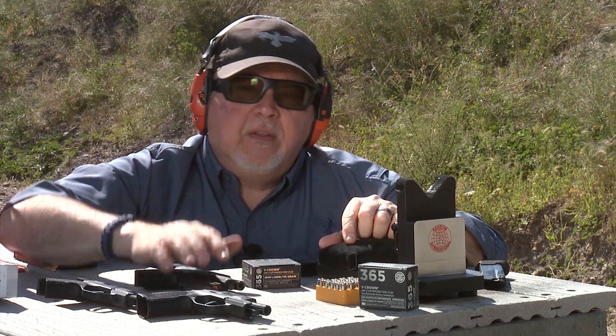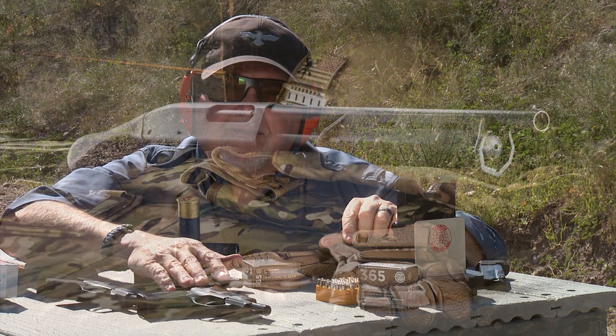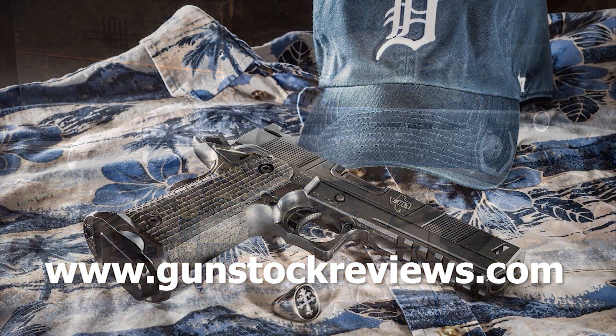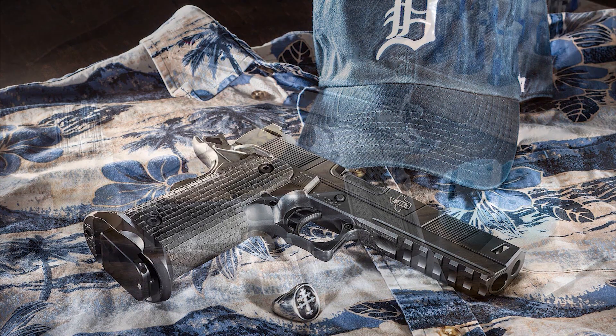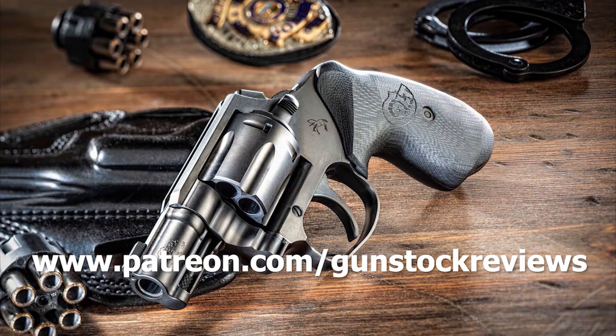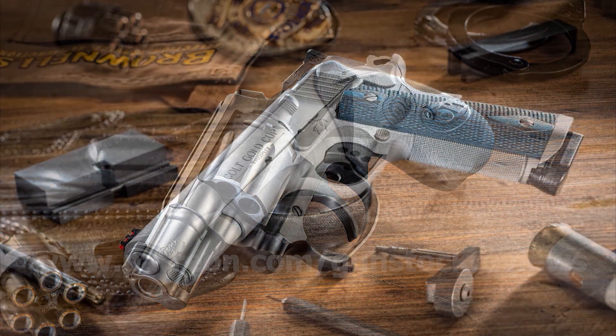Stay tuned to Gunstock Reviews, be safe, and have fun at the range. Thank you for watching Gunstock Reviews. Please visit our website at www.gunstockreviews.com for more exclusive content, and visit our Patreon page at www.patreon.com/gunstockreviews. Your contributions would be greatly appreciated and help us grow our selections and frequency of videos.